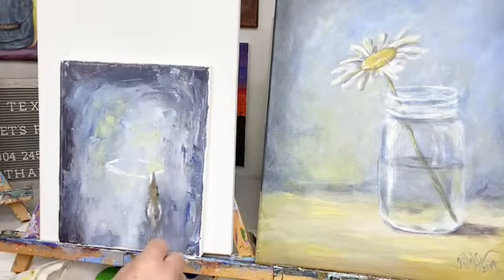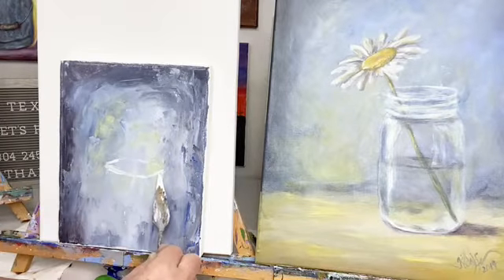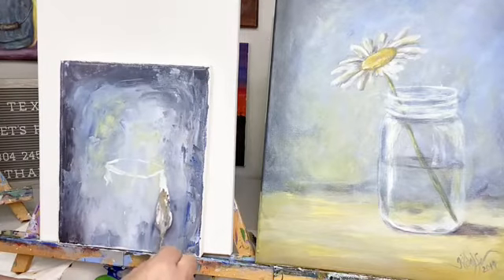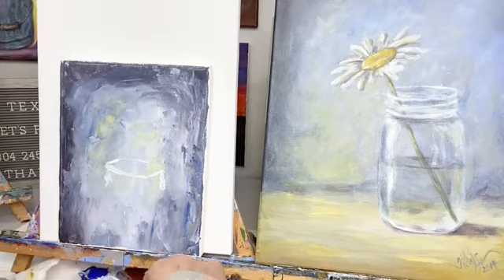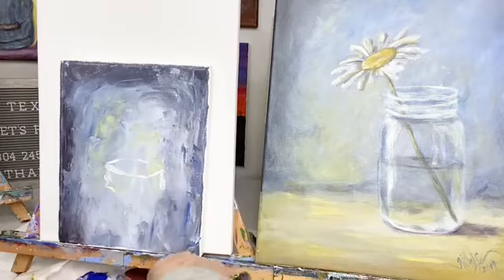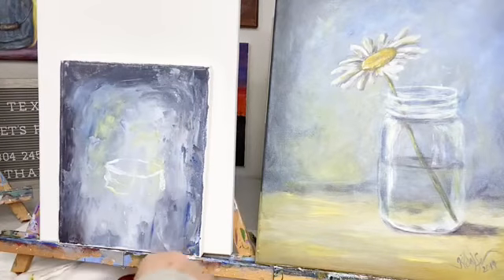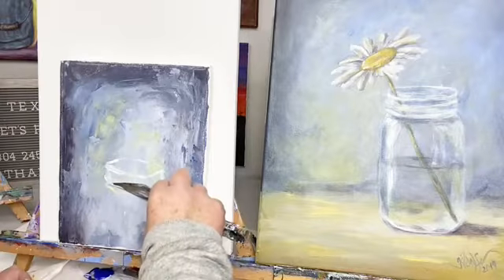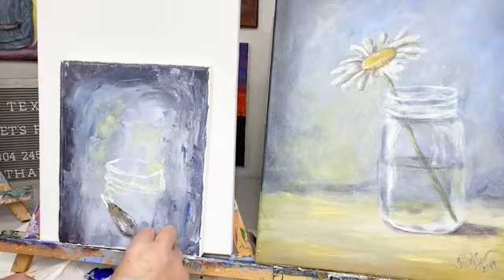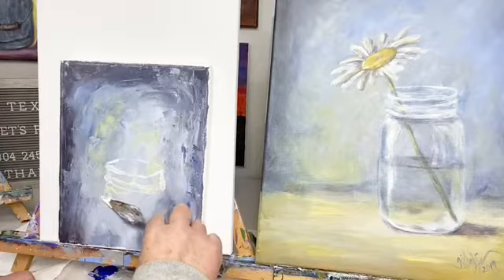Everybody always says 'I can't even draw a stick figure' — that's the funniest thing. When people were going to start painting at the art studio, they would say, 'Well, I can't even draw a stick figure.' Well, that's okay — I can't either!